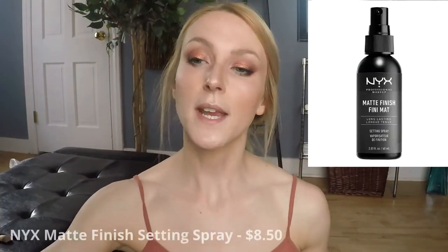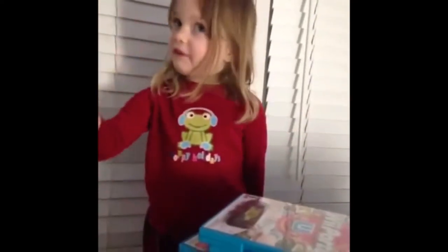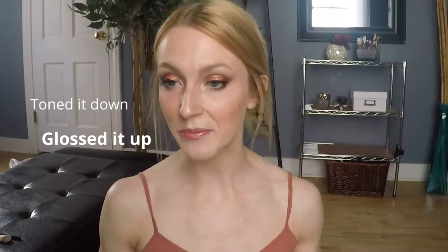I'm going to spray my NYX matte finish finishing spray. Let's step back and assess the situation — I think I'm quite content with what we've got going on. Should we do a lip? Let's do a lip. I'm going to try the Colourpop Just a Tint in the shade A Go Go, and top it with the NYX Butter Gloss in Creme Brulee. I think that is exactly what that needed — toned it down, glossed it up. What do you think of our completed finished look using affordable products and the Alter Ego Luster Charm Palette?